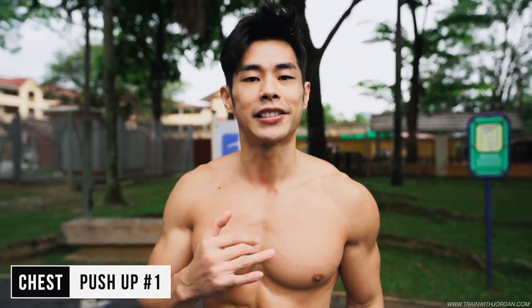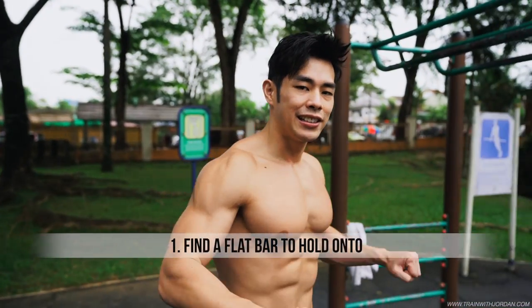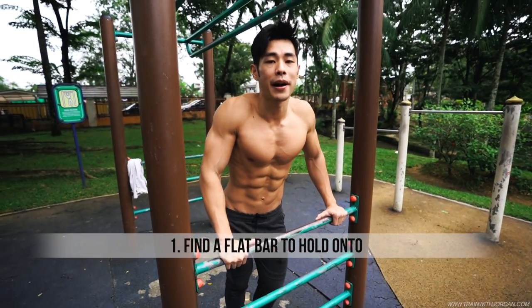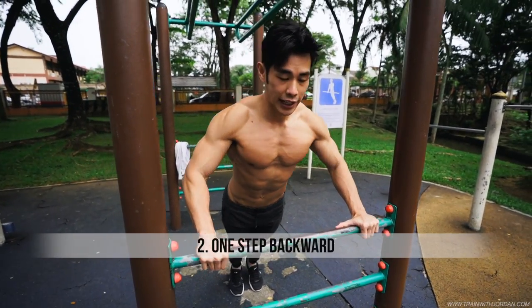So the first exercise, let's focus on the chest first. It's pretty straightforward — it's a push up. You got to start with the easiest first. An easier way to do a push up is find something that can easily hold on to, such as this. This can be done by everybody. You can take this as a warmup, step backward and just execute a push up.